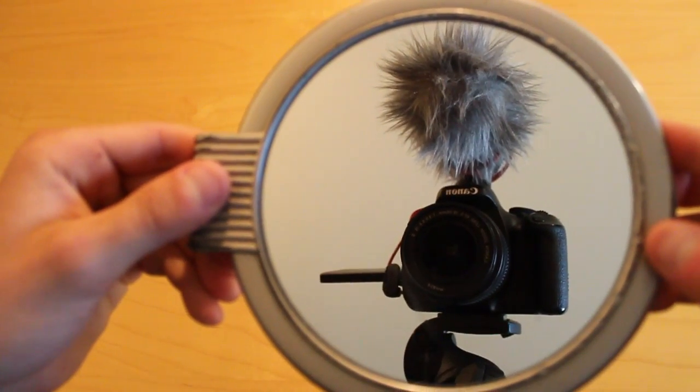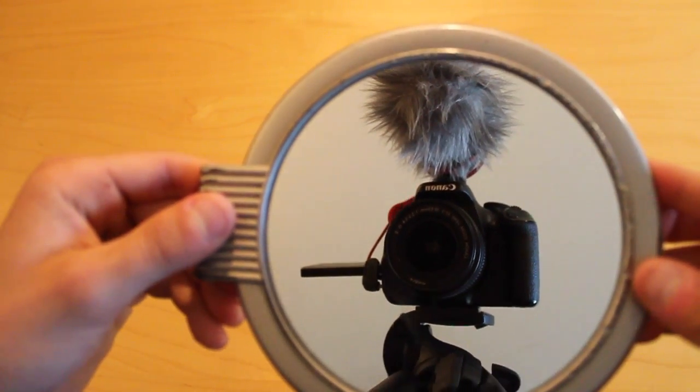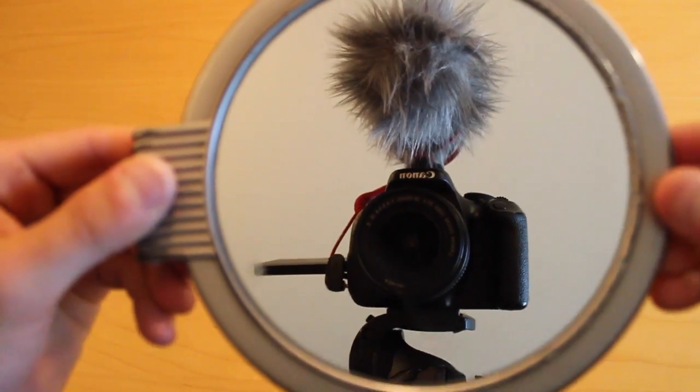First off, the camera I use is the Canon T3i. I've been through a lot with this thing — I've dropped it, kicked it, pretty much anything you can think of I've done to it.